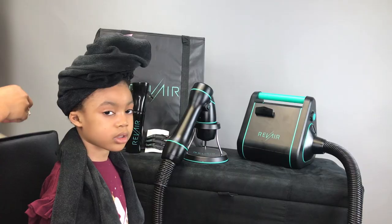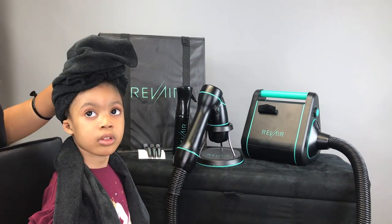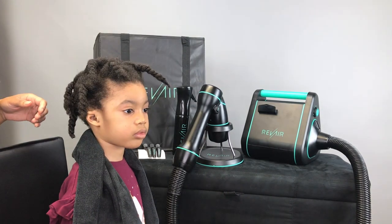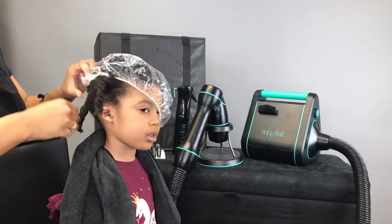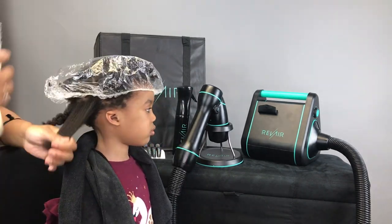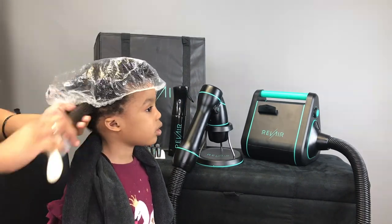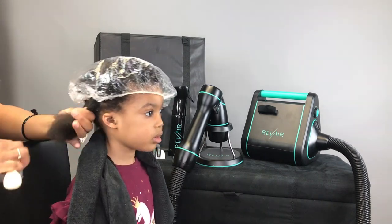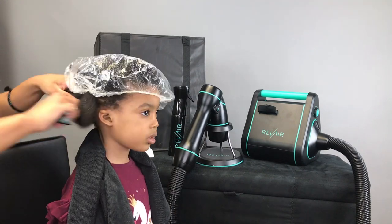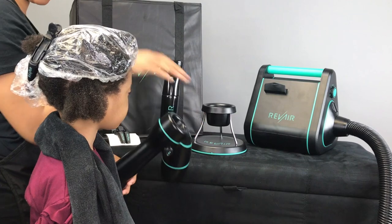Now we're going to try the dryer on my niece — she's four. Sometimes blow-drying a smaller child's hair is challenging because they just don't like to feel that direct heat, even on a low setting. I think this is really going to work well, especially for younger clients if you are a braider. I'm going to put the dryer on a low setting so she can get a feel for it, and I'll let her put her hand near the dryer so it doesn't startle her.